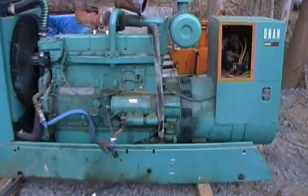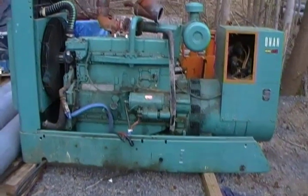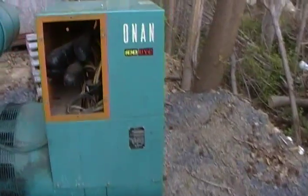I was not on the crew that removed this, but they were going to scrap it, so I stopped it from doing that at least. Here's the Onan tag.